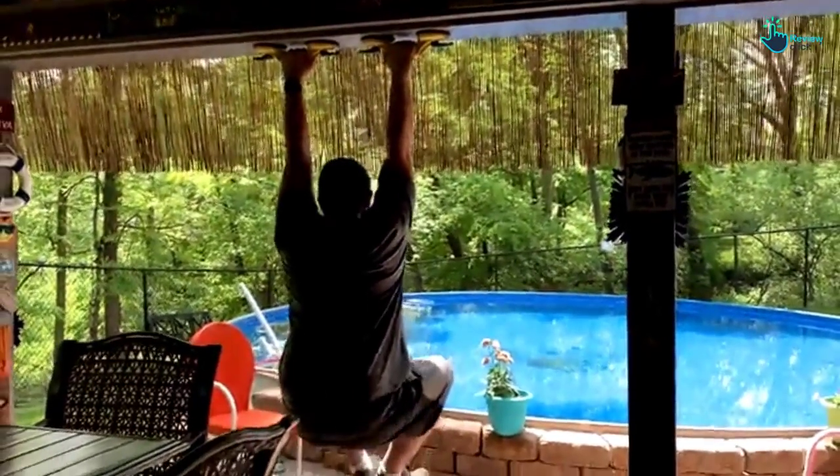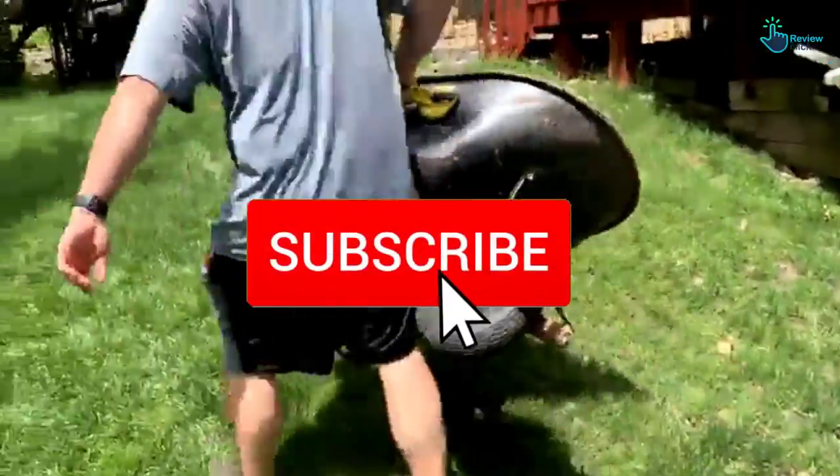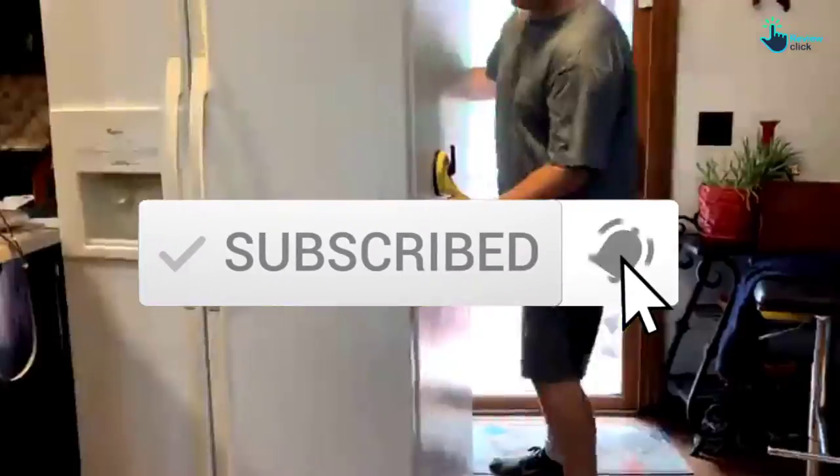If you want to see more information and the updated price, you can check out the description below. Also make sure to subscribe for more reviews. OK, so let's get started with the video.